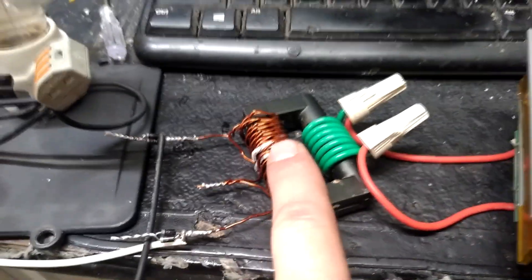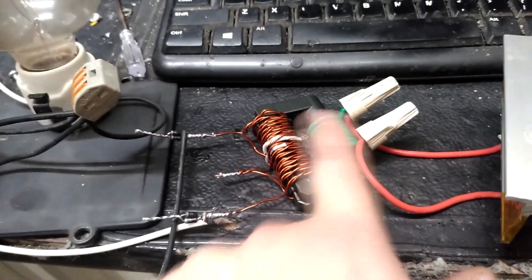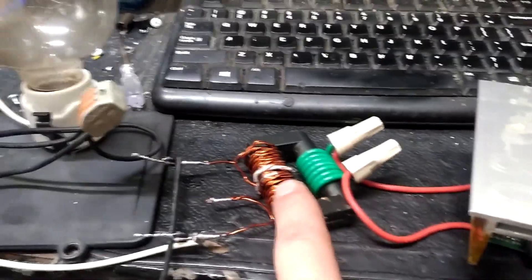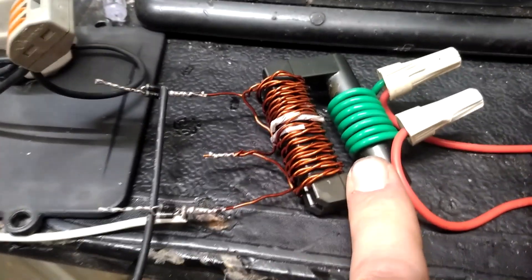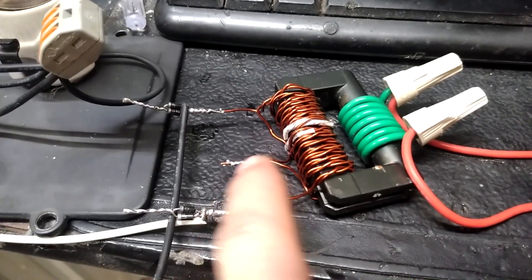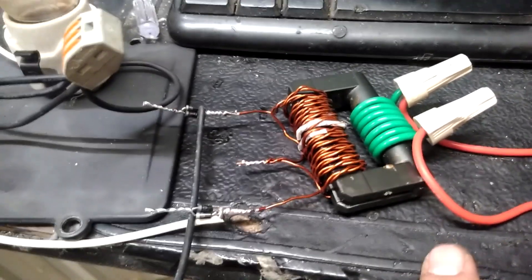The way this resonant transformer works, there are more variables going on — this is not simple transformer action at line frequency. Just to give a reference, that's what it looks like driving it from the two lines. Similarly, what I could do is start using the center tap as a common, feeding it twice the voltage.